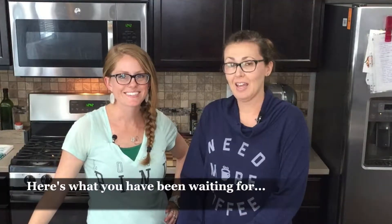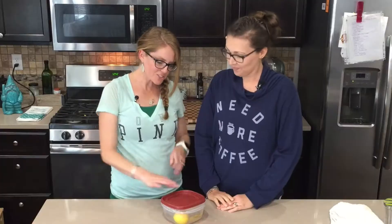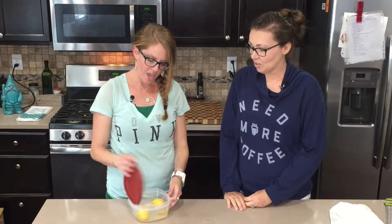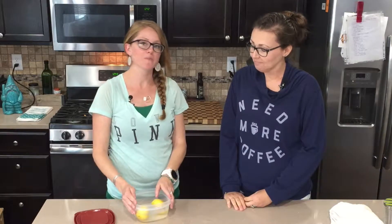Thanks for sticking around to the end for the awesome citrus hacks! Here we have a container of lemons in water — what I do is keep them like this in the refrigerator so they stay nice and moist and don't dry out and harden before I get a chance to use them.